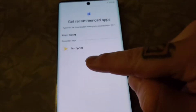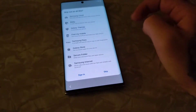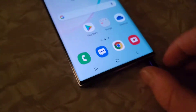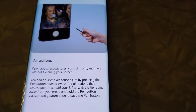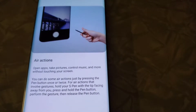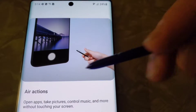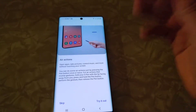This one's a Sprint-only phone particularly. We'll skip through the setup to get to the main screen. Let me pop out the stylus. Here is the stylus air actions — open apps, take pictures, control music and more without touching your screen. You can do air actions by pressing the pen button once or twice. This involves gestures, holding the S Pen with the tip facing away from you, pressing and holding the pen button to perform gestures, which is really cool — that's a big pro about this phone.